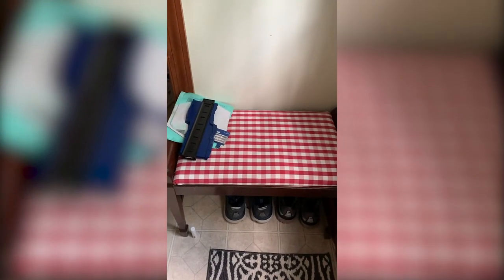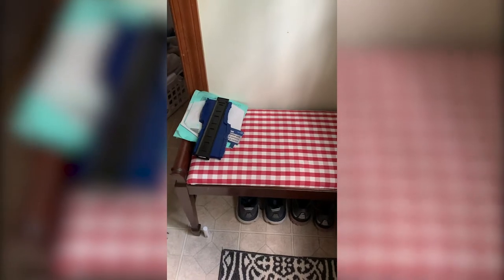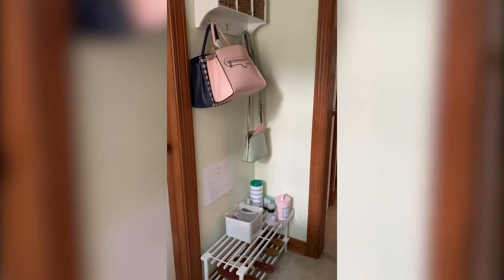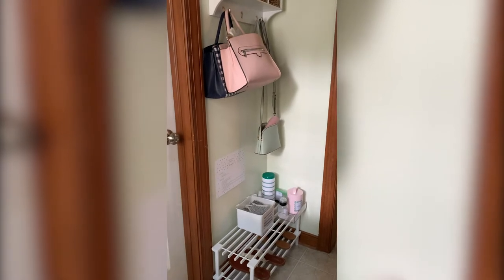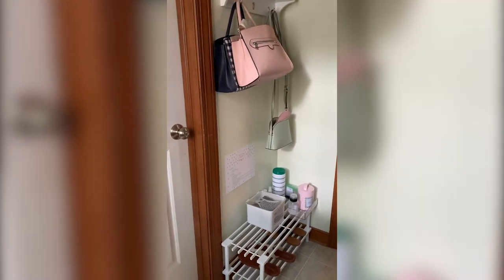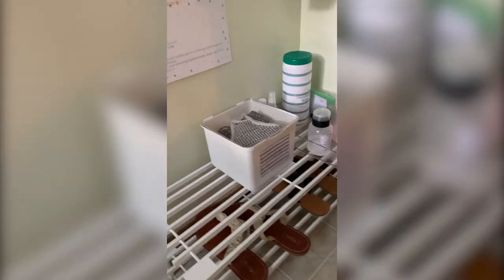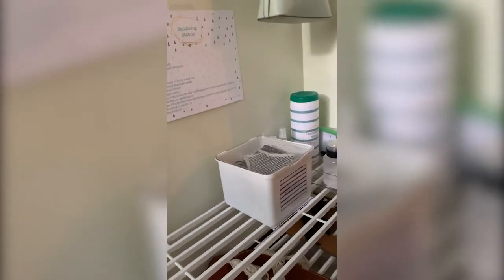This is our side door where we enter — our squeaky side door. This is the bench that I brought down from my room because I think it's easier just to sit to take shoes off and on, and I leave my exercise shoes down there also. Just across the way from there is this little area where I keep my purses that I'm currently using, to be able to quickly and easily swap those out, and just down below is where I did this sanitization center for us.